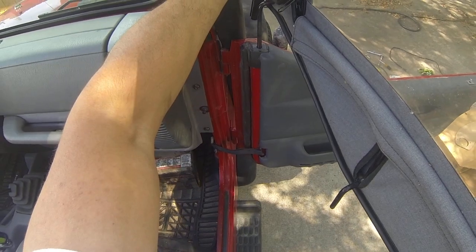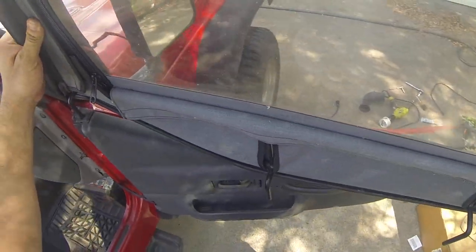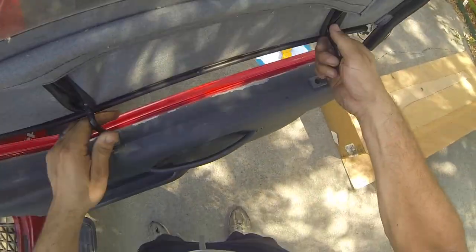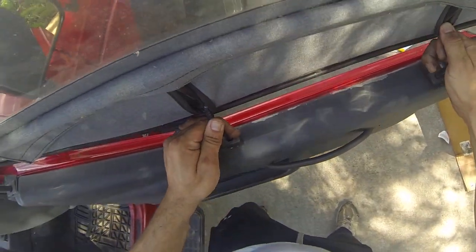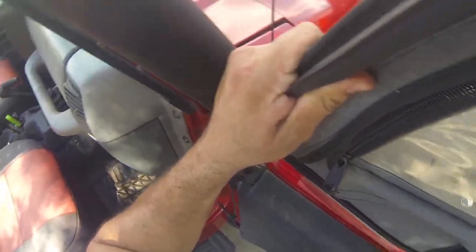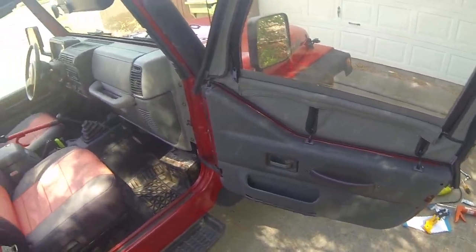When you try to put the doors in it's going to be tricky. Basically what I do is move it to the side like this, drop it in about halfway right there, then align the holes like so and push down. Even then it's a bit awkward. So those are several things you want to think about before you invest in a snorkel.